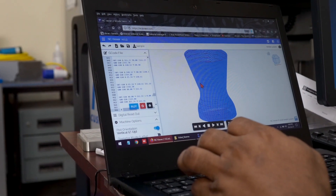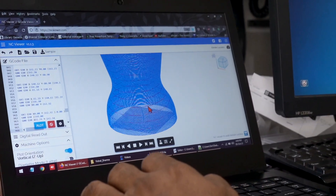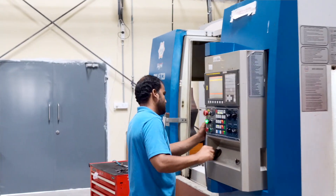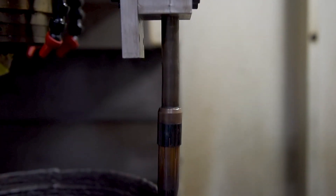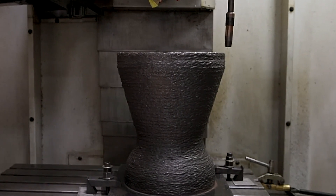Additive manufacturing is defined as a process of manufacturing components, usually layer by layer, using three-dimensional model data. This is our wire arc additive manufacturing setup. This setup is made by retrofitting a gas metal arc welding torch to a three-axis machining center. Using this setup, we can deposit components of size 600 mm by 400 mm by 400 mm.